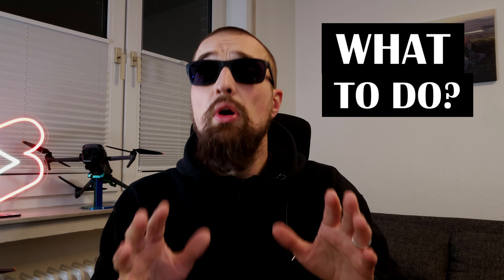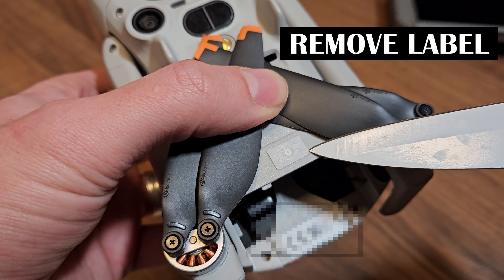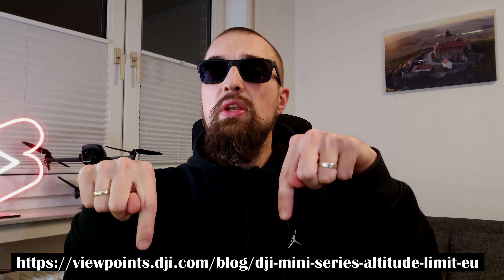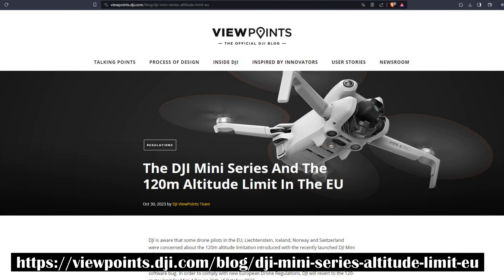So what to do? I recommend to all my European audience to immediately officially remove the C0 label from the drone. DJI already recognized that problem and provided an easy way to do it. This is only possible until December the 31st 2023, so hurry up. For those who want to be very quick, just click on the link below redirecting you to the official DJI website with all the necessary information.